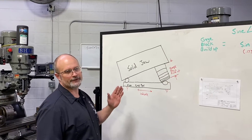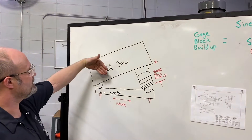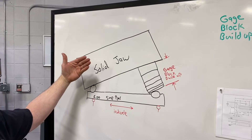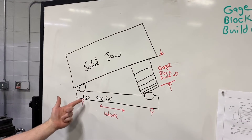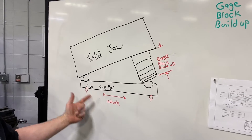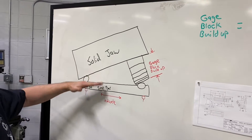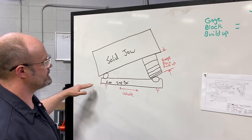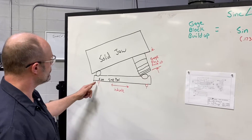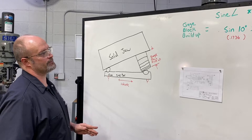Over on the board here I have an illustration of what we're going to be doing. We have our solid jaw on our vise and you can see we're going to be rotating the vise to the correct angle, which is 10 degrees. What we're going to be doing is setting up our five inch sine bar along with a gauge block build up to create that 10 degree angle between the vise jaw and the sine bar. That's going to create a nice parallel edge to the x-axis that we can run our indicator across to create our correct angle on the vise jaw.